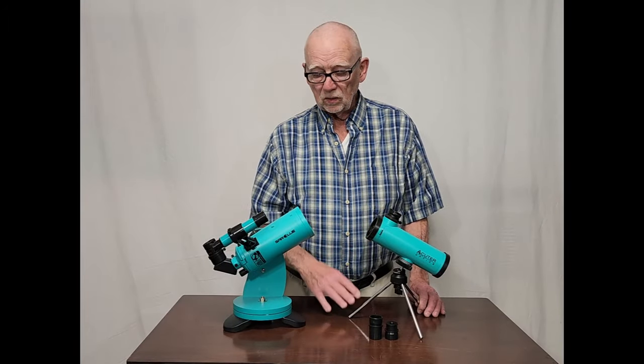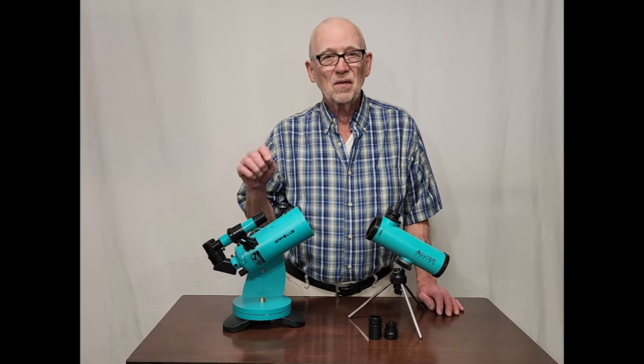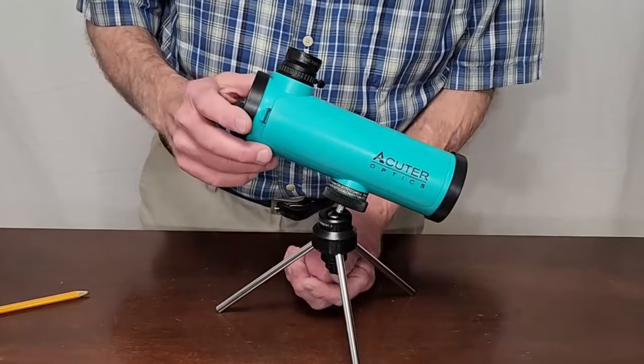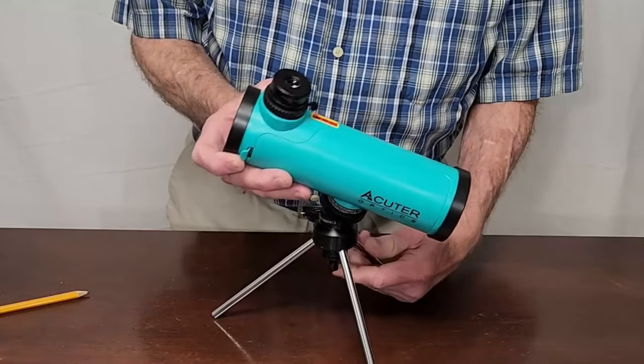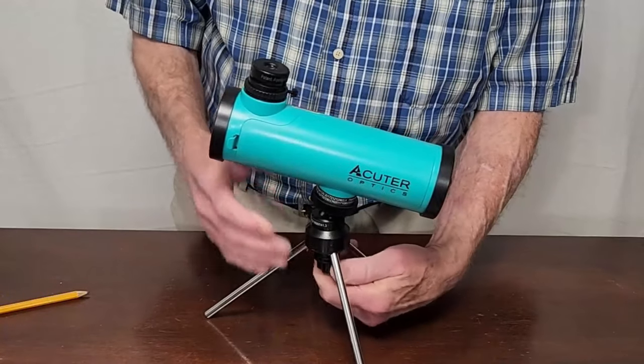The little Newtoni is a close relative to the Sarblu Mach 60 telescope — if you haven't seen my review on that, check it out. This telescope is completely charming. It's on a little kind of a ball head mount. It's not a great mount, but it's sufficient for this telescope. It's all you really need.